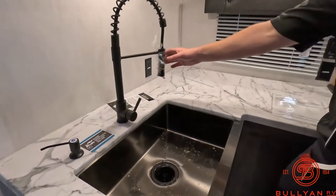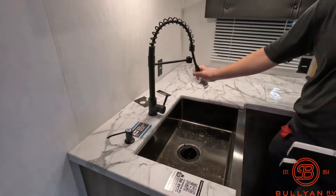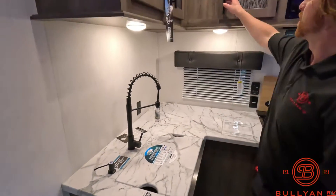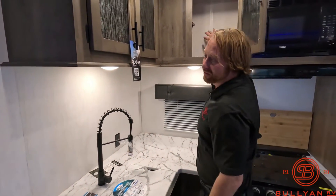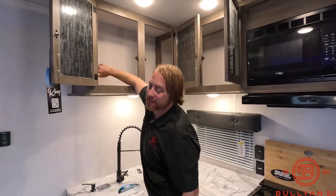Stove and oven and then some pretty nice counter space over here. Nice big sink to wash dishes in. Right now everything's winterized but we've got our spray handle here too. And we've got covers up top — definitely deep enough to put pots and pans and dishes inside.